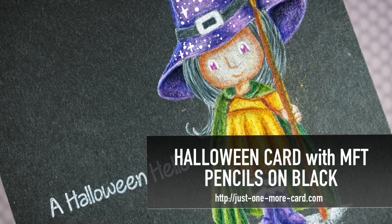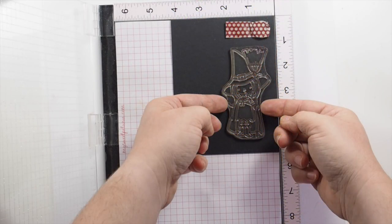Hello guys, this is Julia from Just One More Card, and I have a Halloween themed card for you, featuring one of my favorite stamps ever from My Favorite Things and coloring on black with pencils.